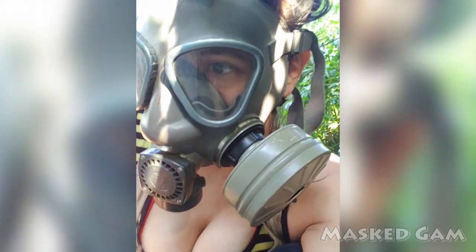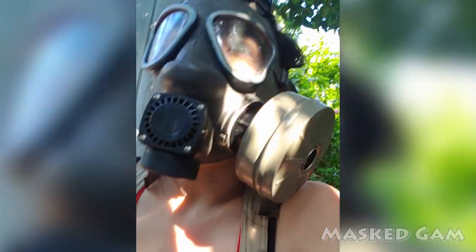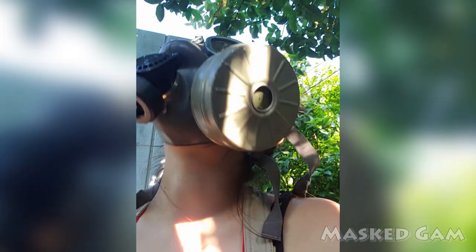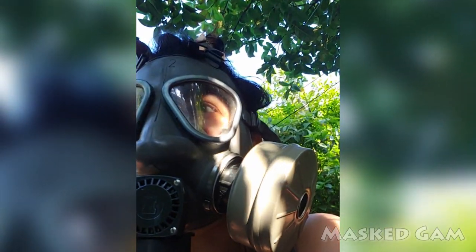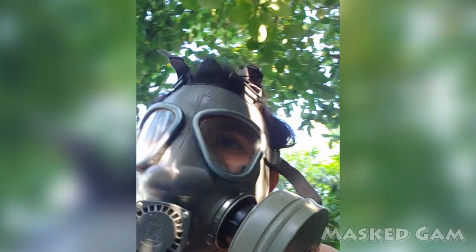My favorite filter is the black one but this one is good too. The charcoal one was my favorite but I can't find it so I gotta order another one. If you want to be changing your filters at least every few years depending on your usage. If you're using it daily then I would suggest maybe no more than three months. If you're using it regularly, you want to change it regularly.